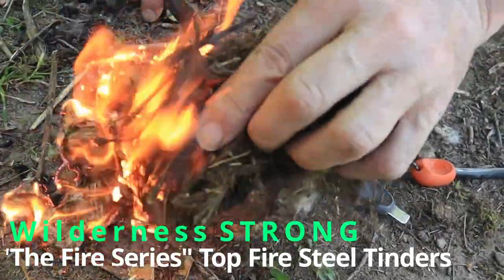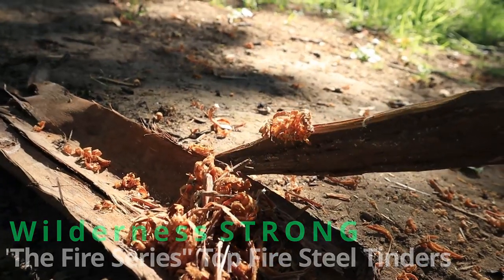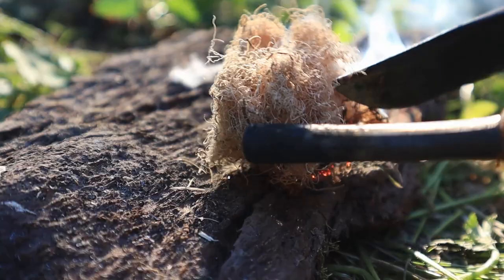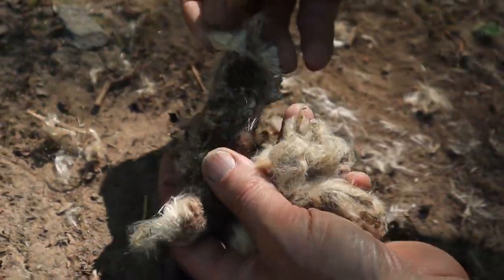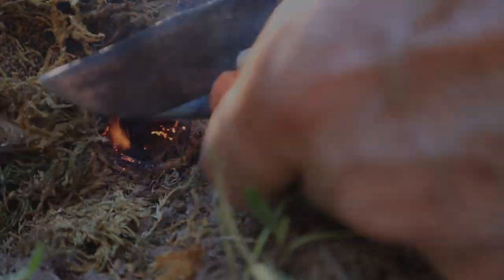This is Wilderness Strong on Fire, and we're entering part 4 of our fire series where we're covering our favorite tinders for using with a fire steel. But even more important than that, we'll reveal what we consider to be possibly the single most important tip for igniting even the most stubborn tinders.